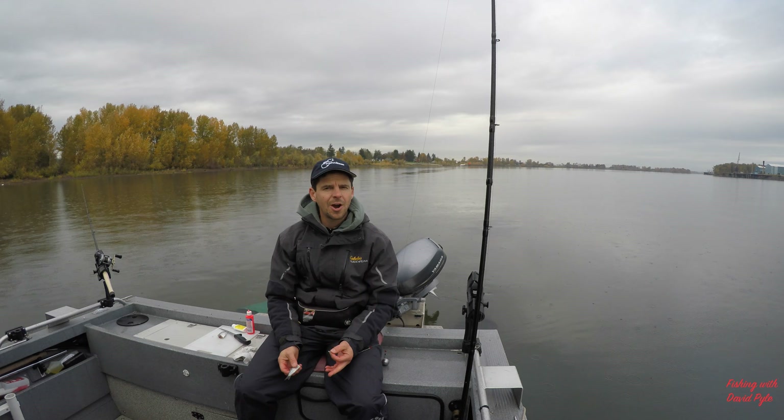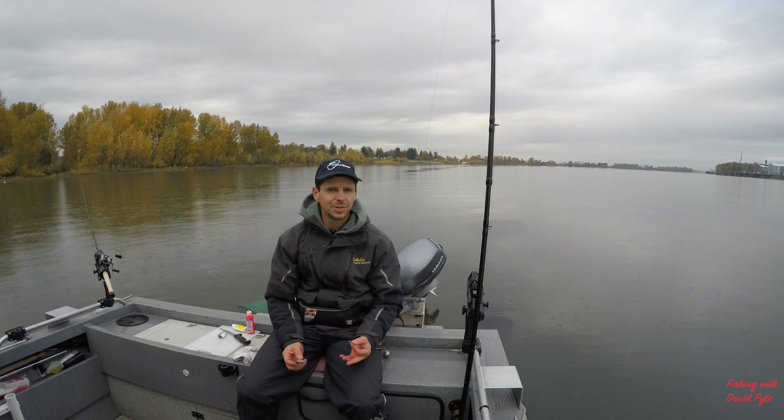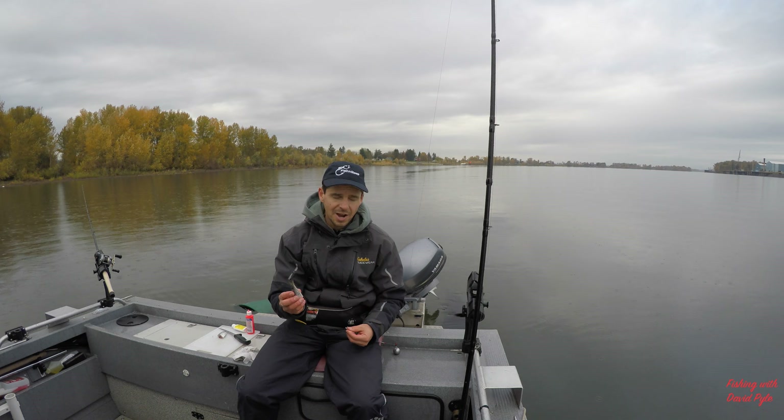We've caught about seven fish. The tide is just starting to roll out, which is much better for sturgeon fishing. When you don't have current, the scent really doesn't move down the river — fish don't pick it up. In addition to that, they sense it's time to hunt for food when the tide is rolling out, so that's your best time to fish. We came on the incoming tide, which was relatively slow, and now we're getting consistent bites.